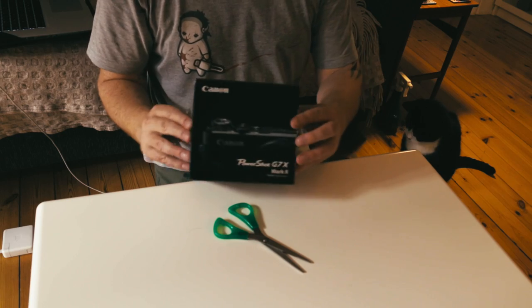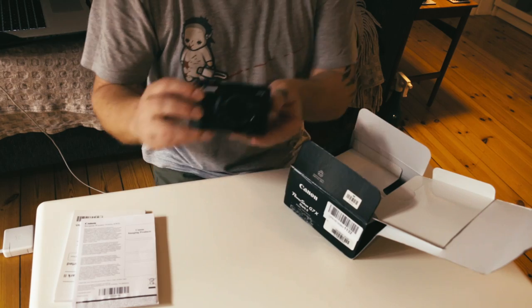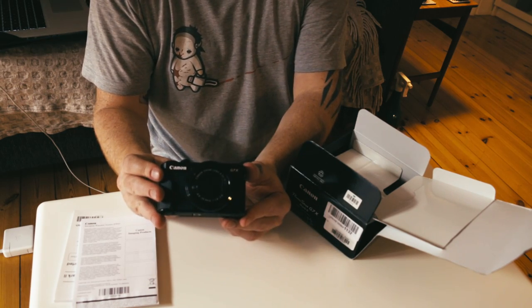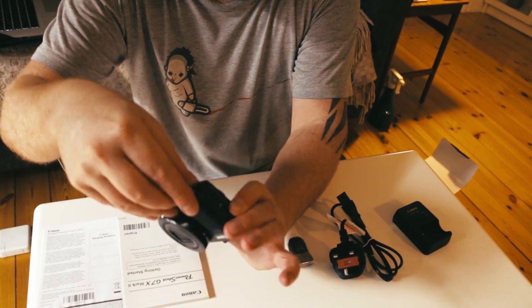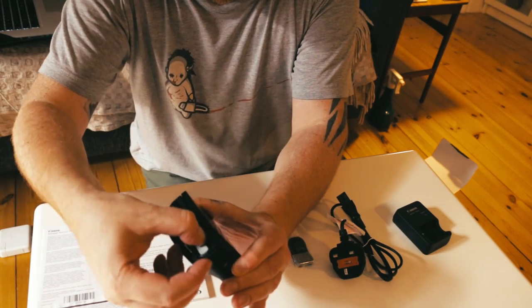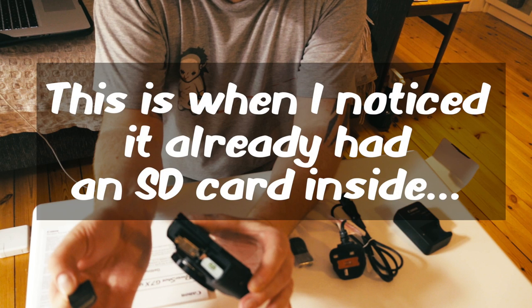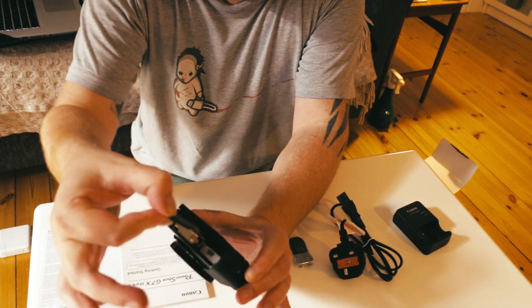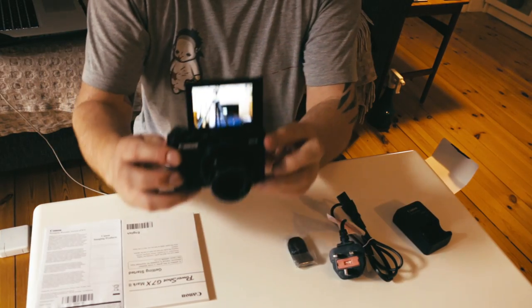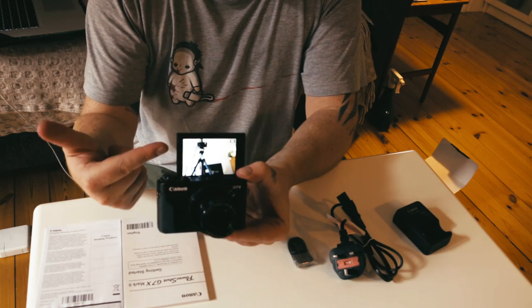Ta-da! G7X Mark II. Then we have the camera itself. Get that out of the way. Push it in and click it shut. SD card goes in.